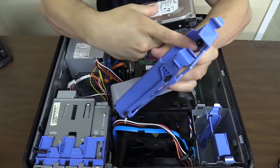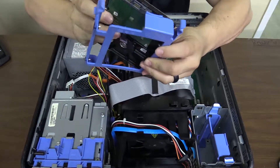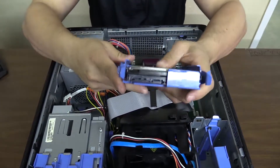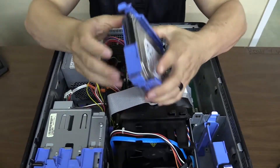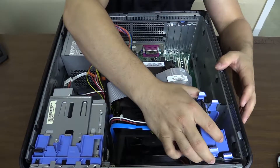Just pry that off and take that out. Grab the new drive — remember how you put it in. You see the little notches there, they have to match the holes here. Put that in; it's pretty flexible so you should be able to manipulate it. Line those up and it's in there solid.